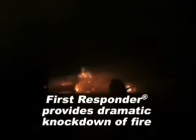As you can see, the First Responder 500 has successfully knocked the fire back. It is not totally extinguished. We still need to go through an overhaul process to prevent that rekindle from happening, which we just demonstrated.